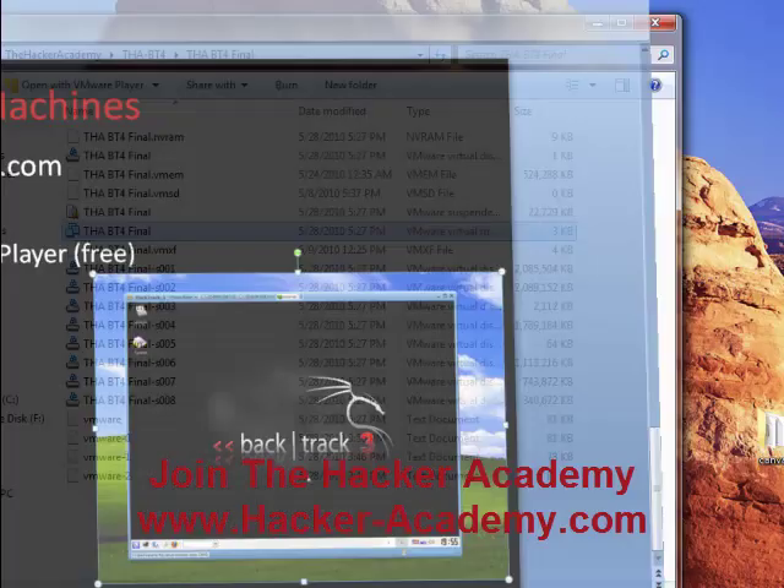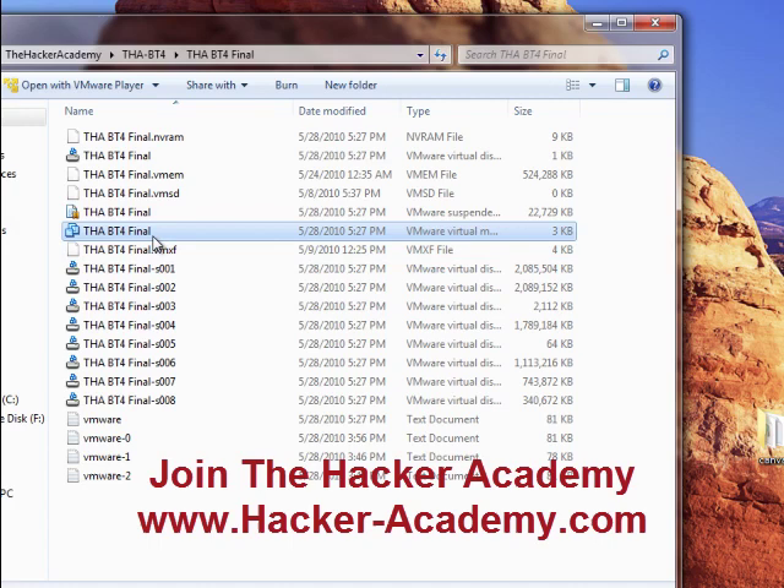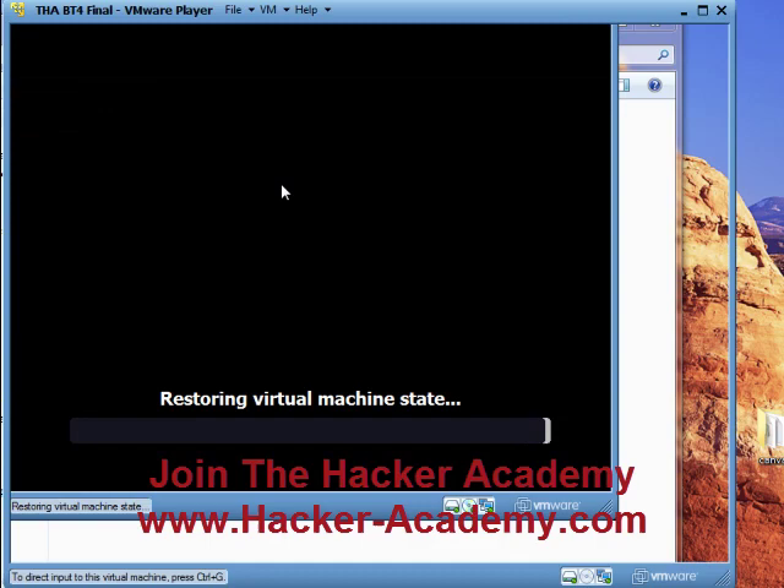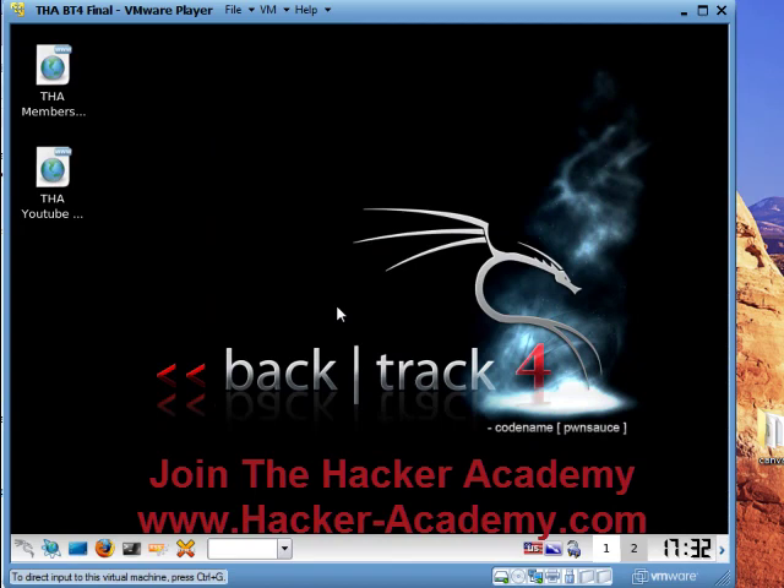The first lab is basically the Backtrack 4 operating system. Here you see a bunch of files I downloaded from the Hacker Academy website. Once I double-click the main one, bam — VMware starts and it is currently loading Backtrack 4 on my Windows 7 computer. It's going to load it inside of my computer. Check it out — I'm running Backtrack 4 within my operating system. Now I can practice what they teach right in there.